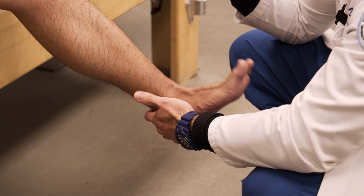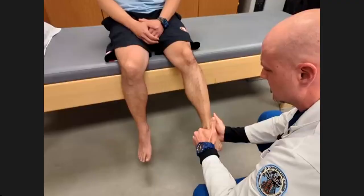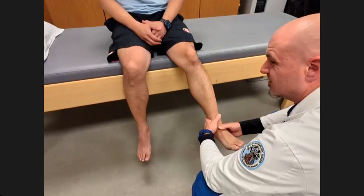The last part is typically strength testing. You already do range of motion, so I'll ask them to pick up fully toward themselves and hold strong, then push down, then move in and out. That completes the strength assessment.